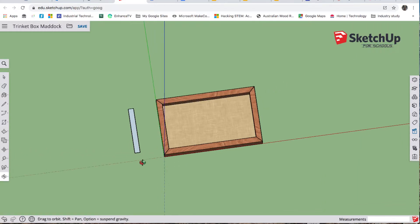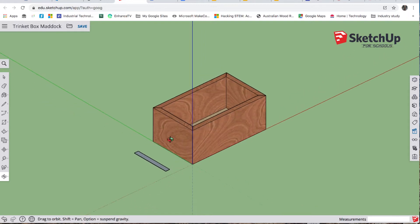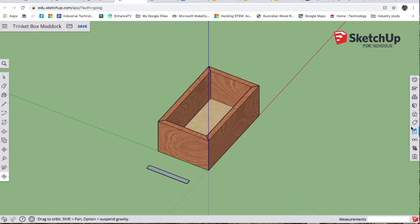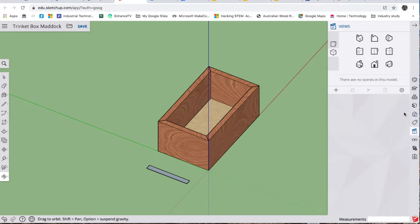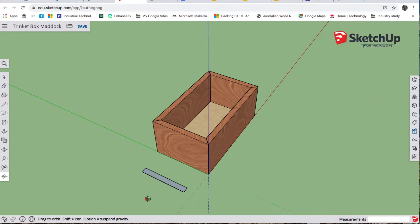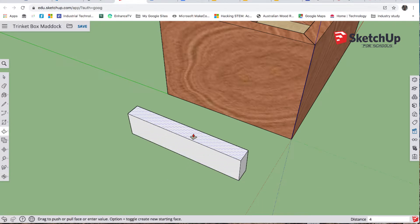We'll get rid of the standard views for now. O for orbit — come around. You can see how the box looks a little funny because we went from perspective to parallel projection, so we'll quickly change that back. Then P for push, hover over it, and type 40 enter.